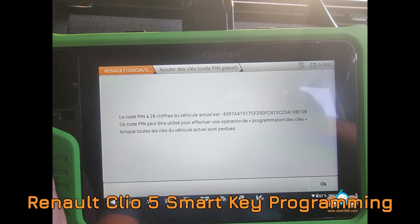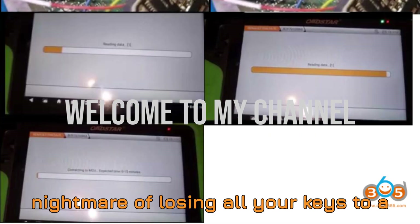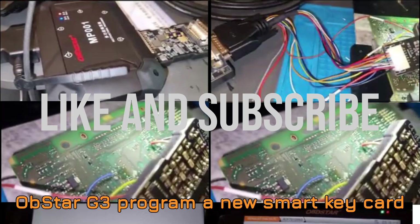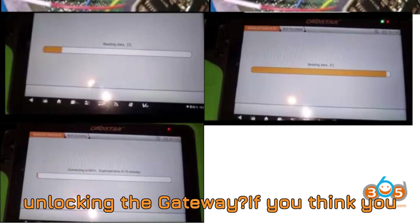Renault Clio 5 Smart Key Programming with Obstar G3 and RH850 Adapter — all keys lost solution. Have you ever faced the nightmare of losing all your keys to a Renault Clio 5 and wondered: can the Obstar G3 program a new smart key card directly through the OBD port after unlocking the gateway?